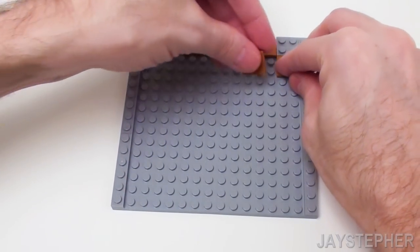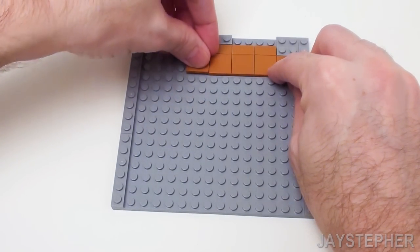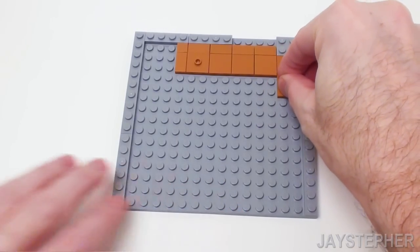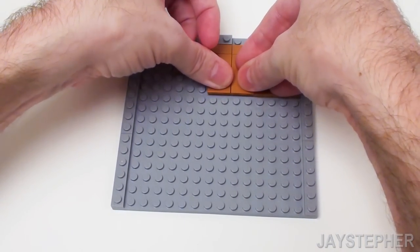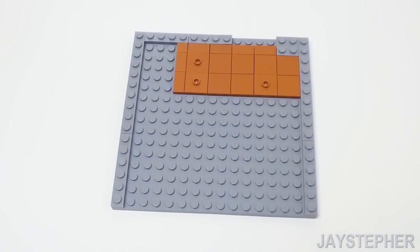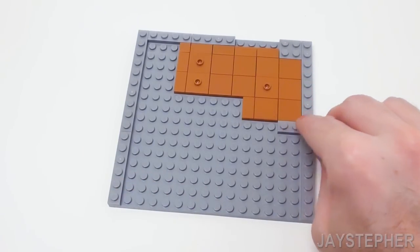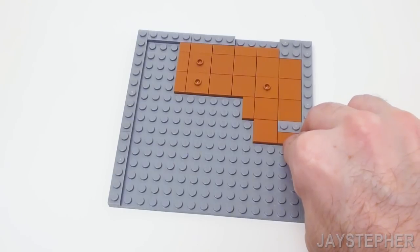Let's continue with four 2 by 2 flat tiles, a 2 by 2 jumper plate, and a 1 by 2 flat tile. Let's continue the next row with a 2 by 2 flat tile and a 2 by 2 jumper plate, followed by a pair of 2 by 2 flat tiles, another jumper plate, and a 1 by 2 flat tile. Now I want to focus on this area, starting with two 2 by 2 flat tiles and a 1 by 2 flat tile. Place a 1 by 2 plate, followed by a 1 by 2 flat tile, a 2 by 2 flat tile, and a 1 by 2 flat tile.